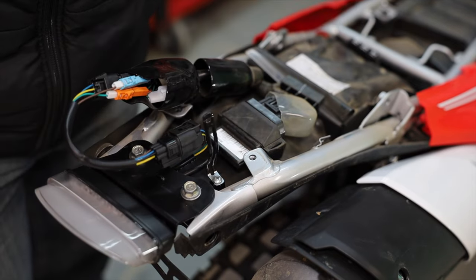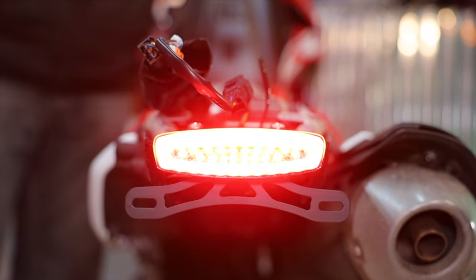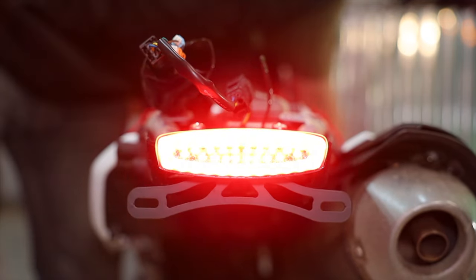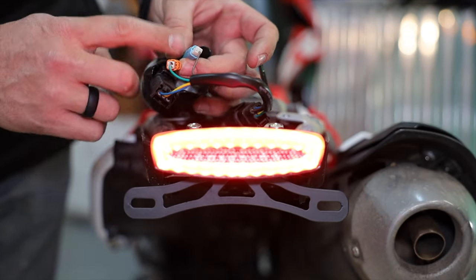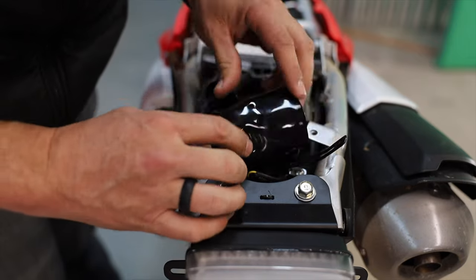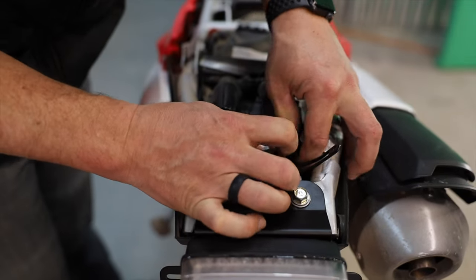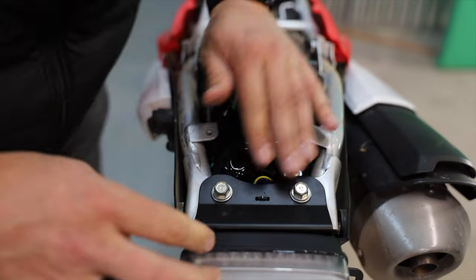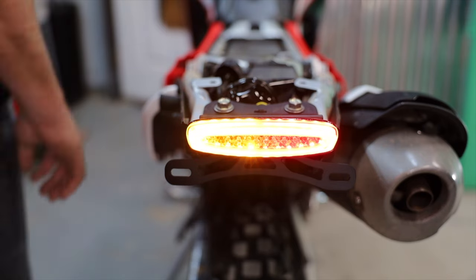Now that everything's plugged in, let's test it. There's the brake light itself — grab the brake and it's functioning, doing its job. Try the foot brake — it's working. Left turn signal — turning left and we're getting the left. Right turn signal — getting the right. We got lucky: the green wire plug goes into the orange and the brown wire goes into the blue. It's a bit of a pain to get all this in there but with enough effort it goes.